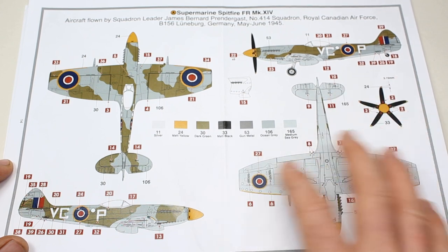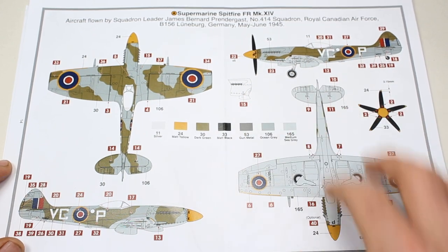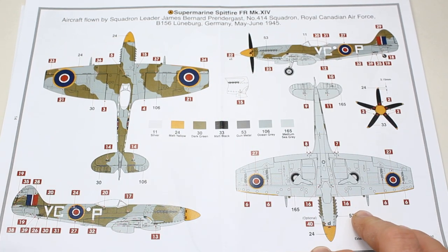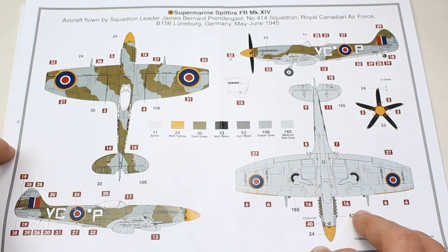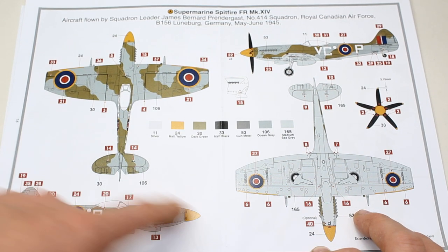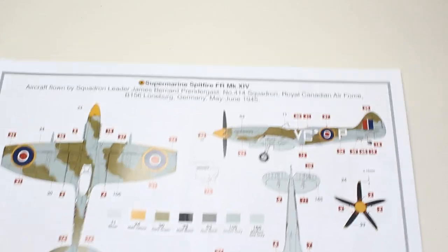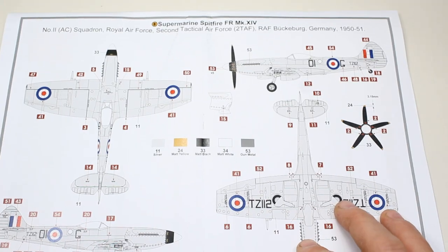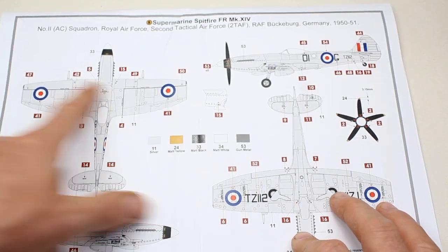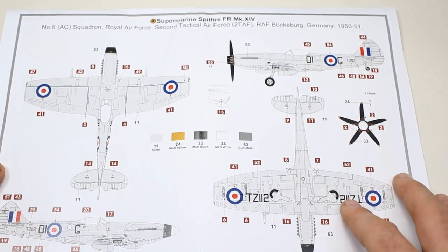Presumably, and it might be a stretch, this could be an operational Second World War aircraft, just at the very end in May — but you'd need to look that up. There are quite a lot of decals on this scheme, and it is the more attractive of the two. I'm certainly more interested by this one than the next one, which is a high-speed silver — or the RAF aluminium colour.